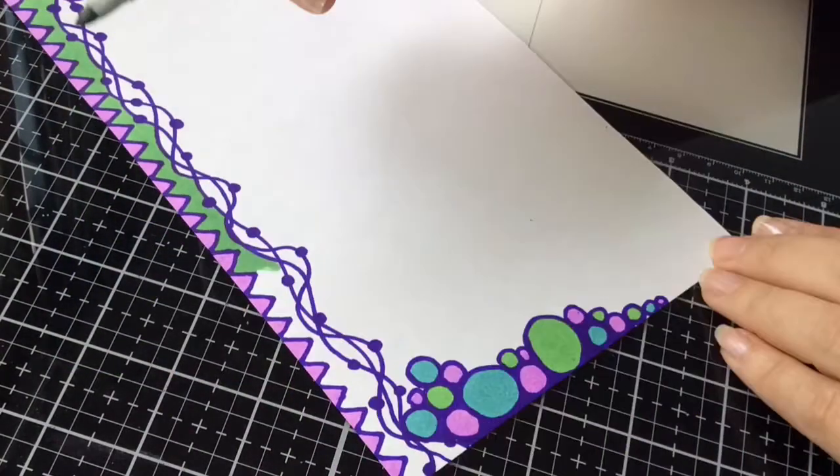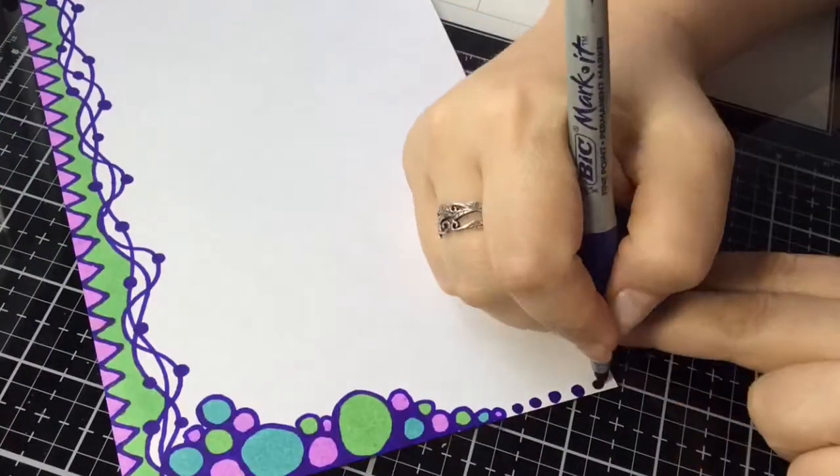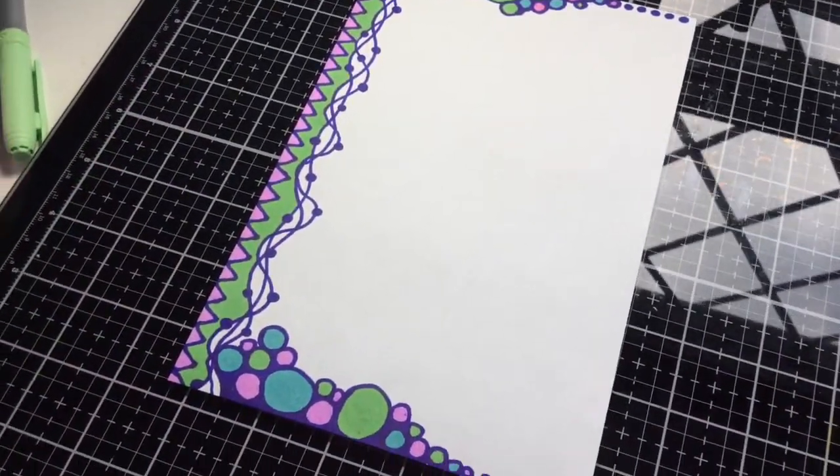Pink and green — I had a friend who used to love that combination, so that's what made me think of it today. I usually don't pair pink and green together, but it does go. I think it turned out — what do you guys think?